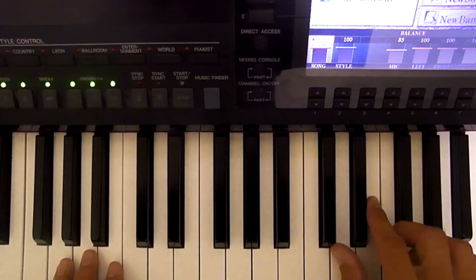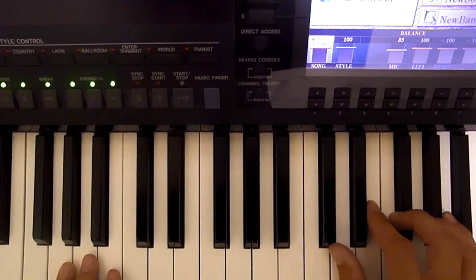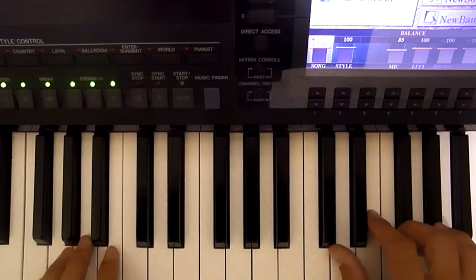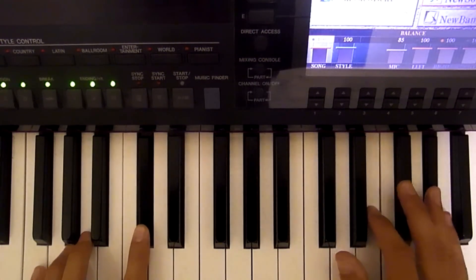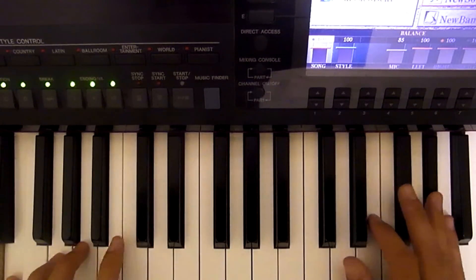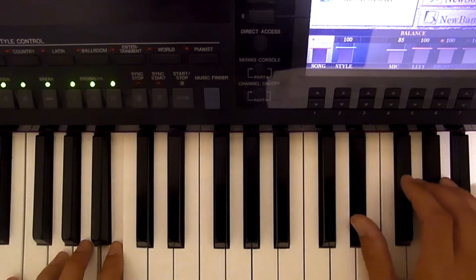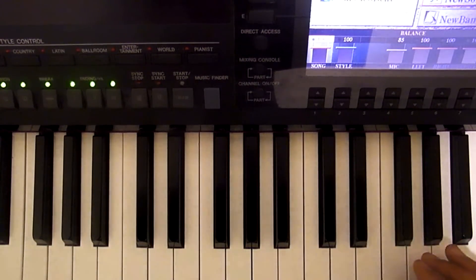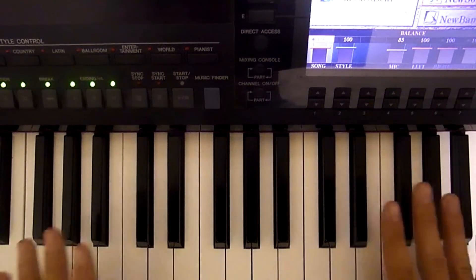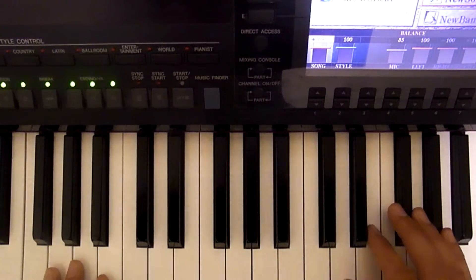Nothing changes for a while except Bono singing. He'll come in: 'Every breaking wave on the shore, tells the next one there'll be one more.' And it does that the whole way through the verse. Then we play chords through the chorus, and then we go back to that same pattern we just learned for verse 2.